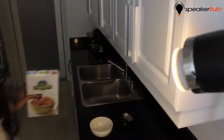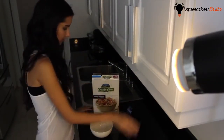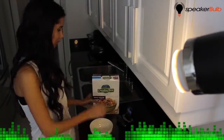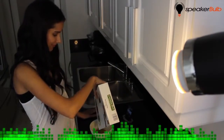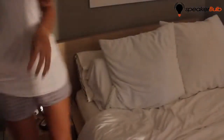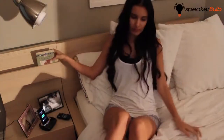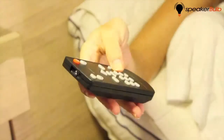The included dock allows you to plug in nearly any kind of audio device and even charge your iPhone or iPod. The audio is instantly streamed via 2.4 gigahertz wireless to up to eight Speaker Bulb units. You can even control the audio and lighting from a compact remote control.